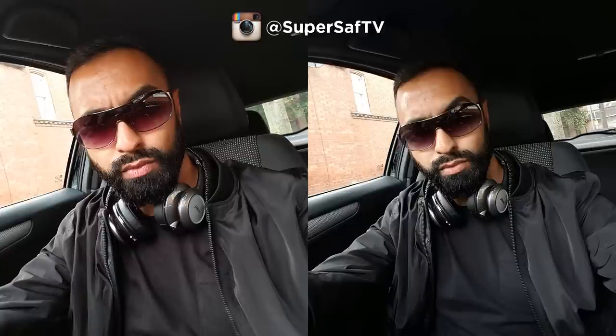That was the video — now let's have a look at some images. We're going to do this in the usual SuperSaf style where we are not going to reveal which device the images are from. We're going to let you decide which you like better first, and then we will do the reveal. Starting with the front-facing cameras: you've got your standard car selfie. I think both are doing a very good job. The right-hand side image is a little bit wider. Colors are a little bit more accurate on the right — if you look at the blacks on my t-shirt they're more accurate there. We've got the S6 on the right and the OnePlus 2 on the left.